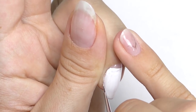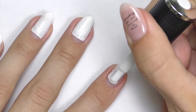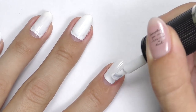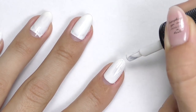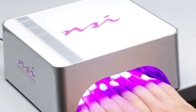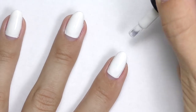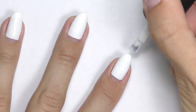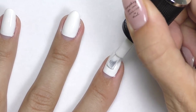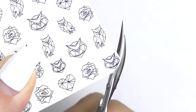Apply white background on all nails and cure in the LED lamp — my color cures one minute. Then apply the second layer, which is completely the same. Since the white is very intense, make sure you don't apply it too thick because the nails will look wider, as white makes everything wider.